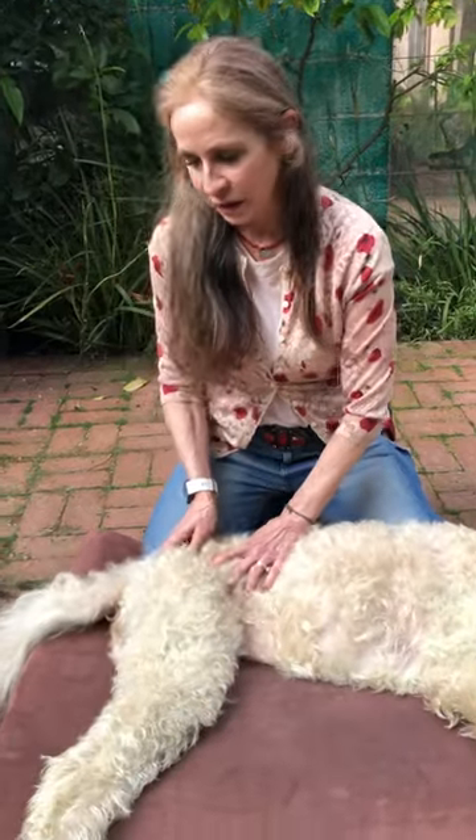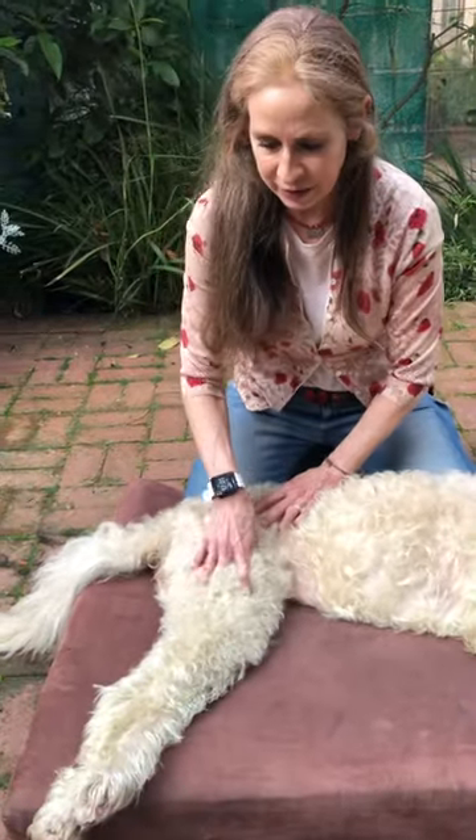Hi, this is my third in a series of canine massage, and today I'm going to focus on the rear and the lower back and the hips and the back legs.